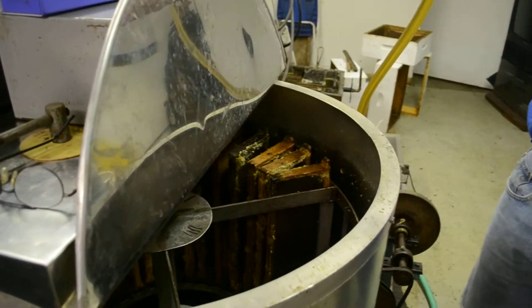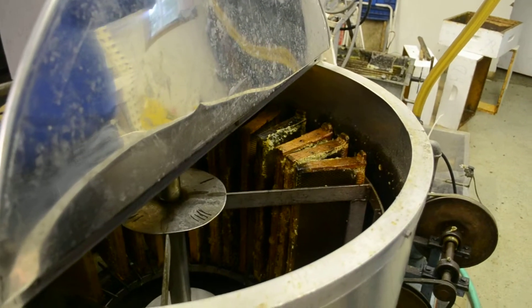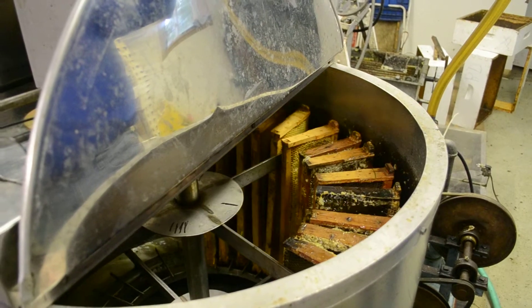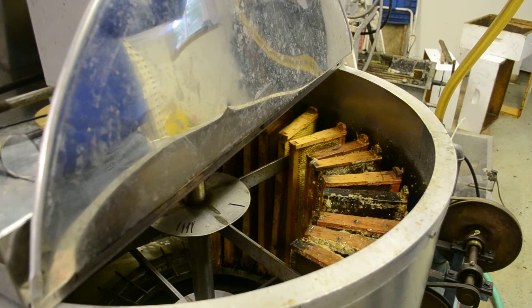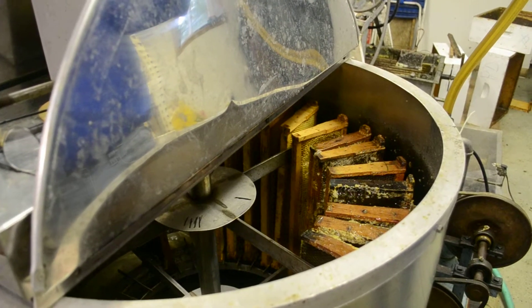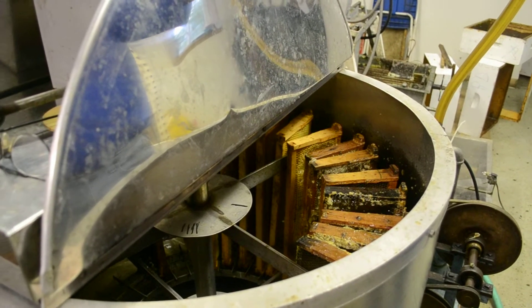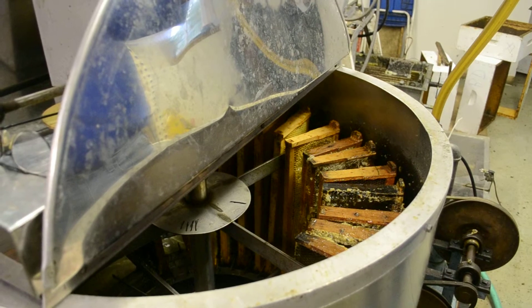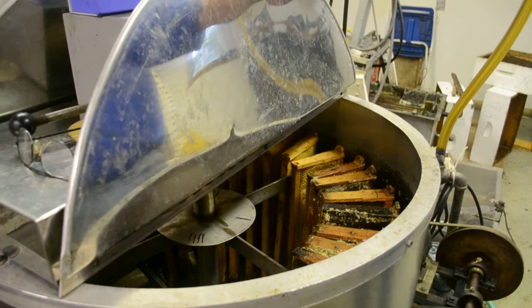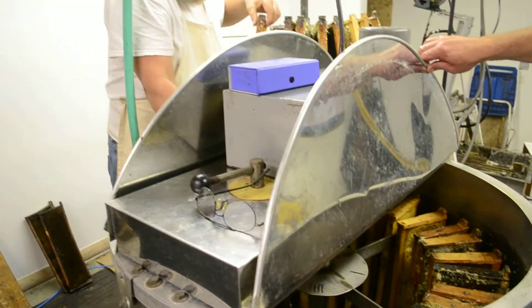We won't run this until it's full. I've got to fill it up first, so that'll be a while. It takes four boxes — there are eight frames in a box — so we run 32 at a time with a 32-frame extractor.